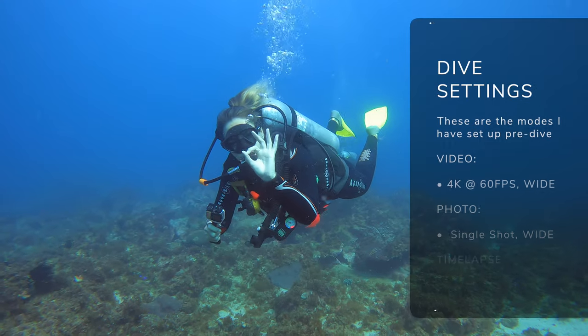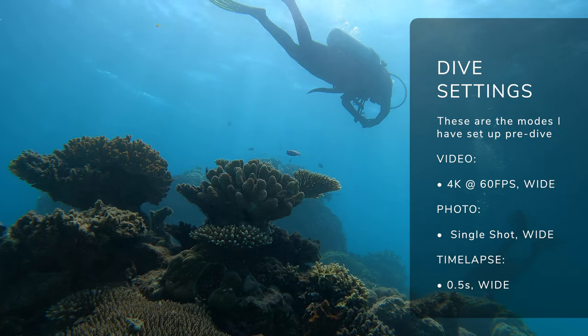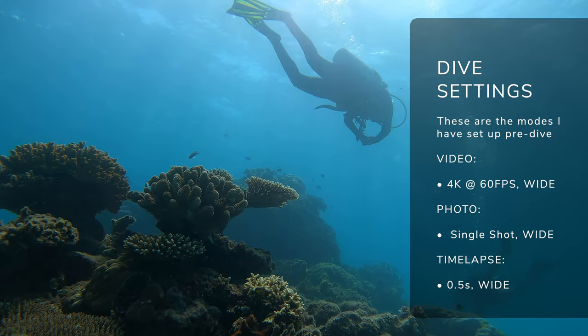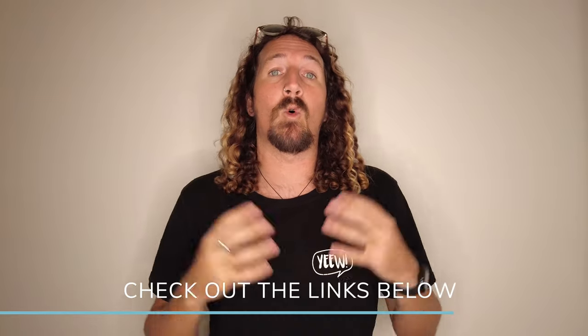So those are the three things I've got set up before I go scuba diving: video at 4K at 60, photo mode on single shot, and time-lapse mode for selfies and burst shots. That's my full guide to taking your HERO9 scuba diving. If you're looking for more GoPro hints and tips, check out the links in the description below and the rest of my YouTube channel. Make sure you like, comment, subscribe, and I'll see you next week.